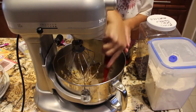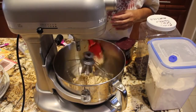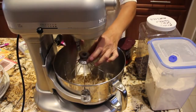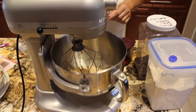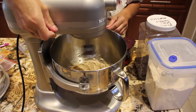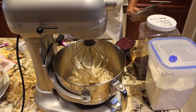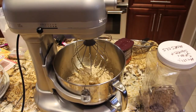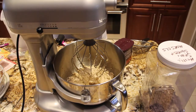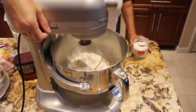I'll scrape down the sides to make sure everything's mixed in good. To my mixture I'll add in one and three-fourths cup of flour — I have the one cup in my mixing bowl which I sifted. I'll blend that in before I add the rest of the flour.